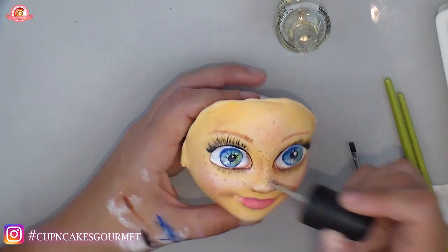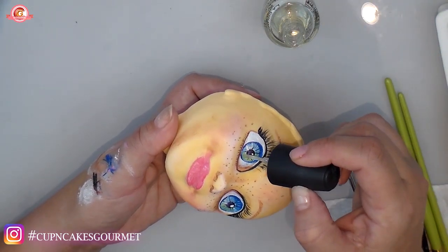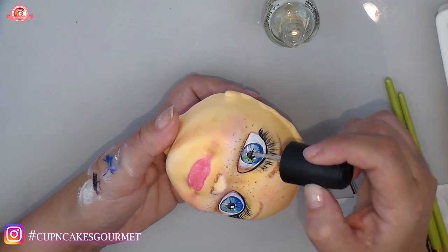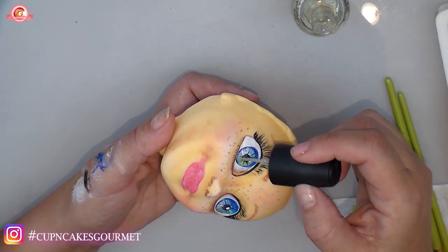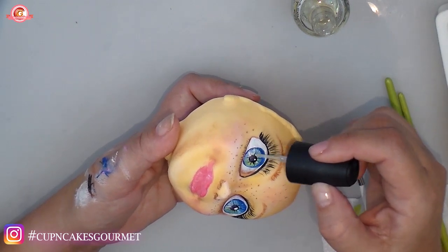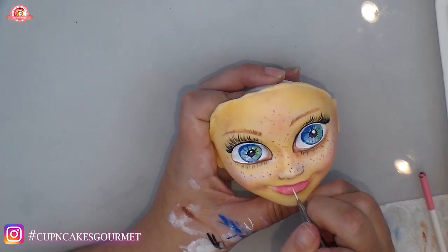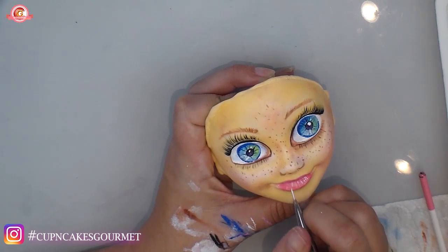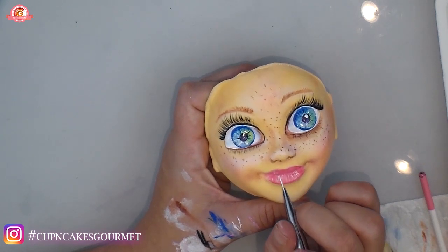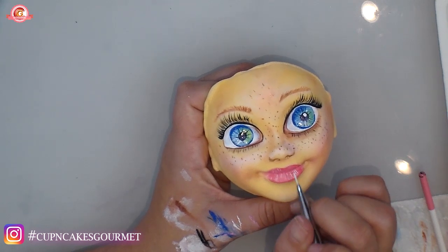Maybe you guys want to see me finishing this face. We could do Anna, Ariel, or Merida — she has blue eyes and freckles. All kinds of princesses we can do with this face as a base. Let me know if you want to see that.